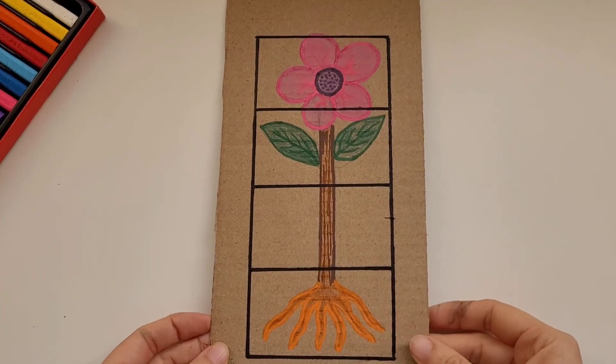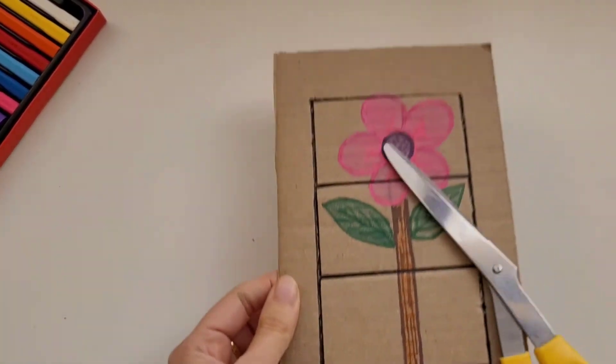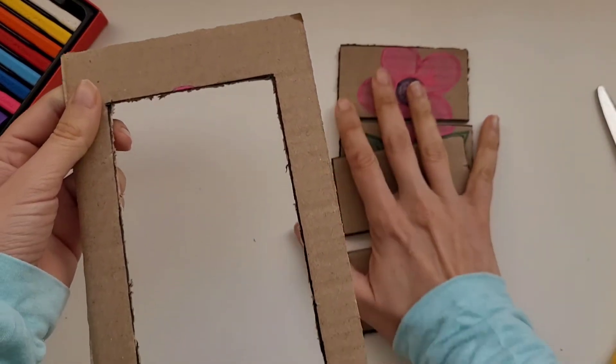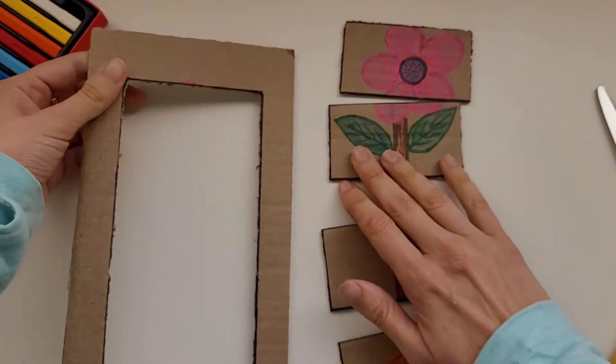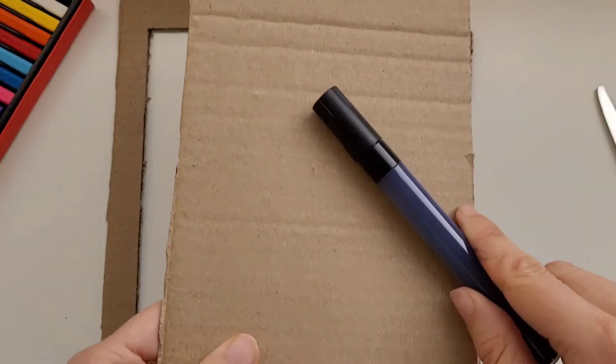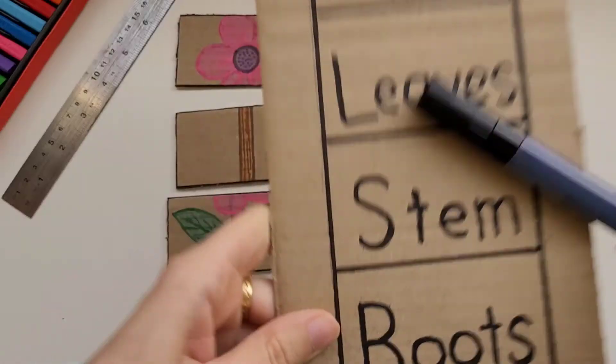After we divide it and color it, we're going to use scissors or a cutter to cut the pieces out. After cutting the plant into four parts: flower, leaves, stem, and roots,